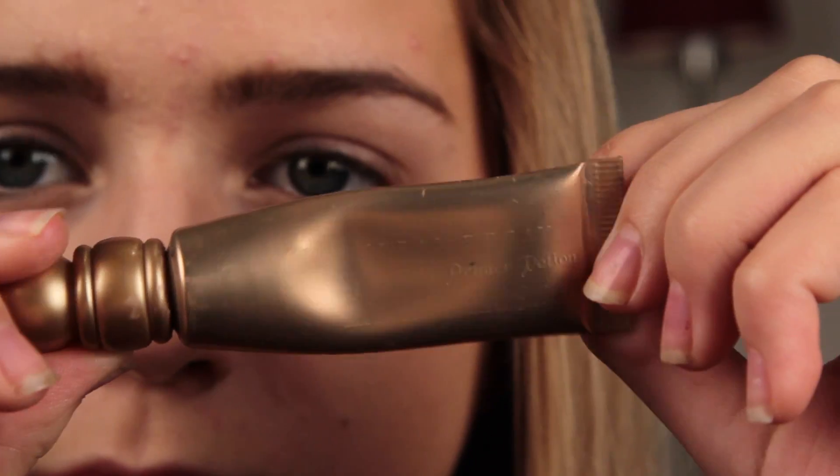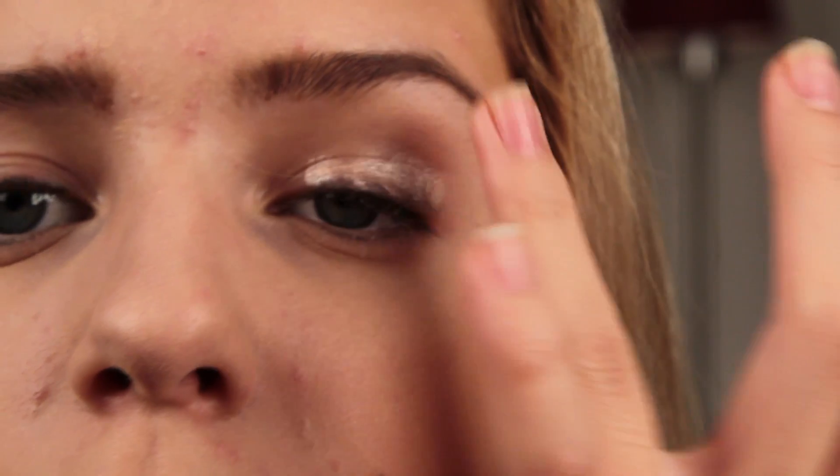Now for the eyebrows, I'm using a product by Benefit — it's just a powder and a wax, and I'm just darkening my eyebrows, making them more defined, and pushing them in a little bit, which might seem weird, but that's how her eyebrows are. You don't want to go too crazy on this — I can't pull off how defined her brows are, but I just made them a little bit different than they normally are.